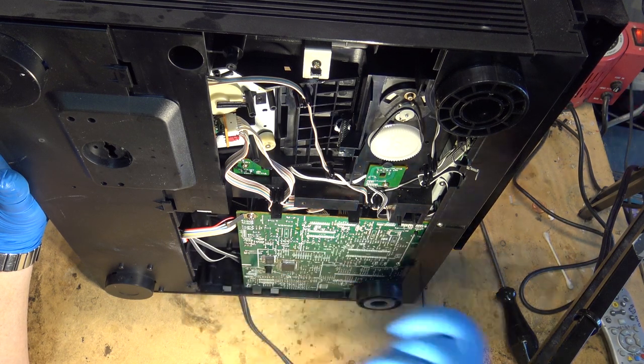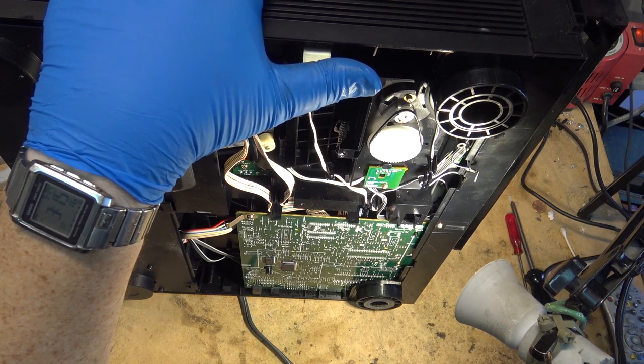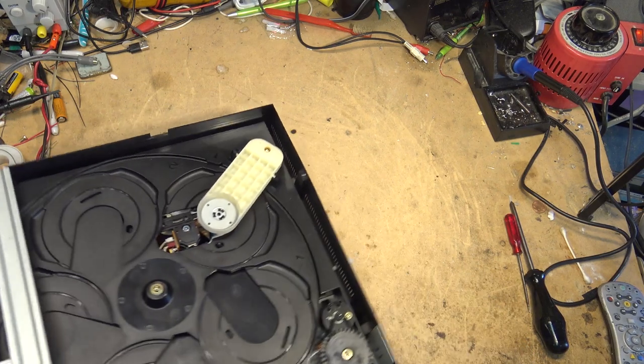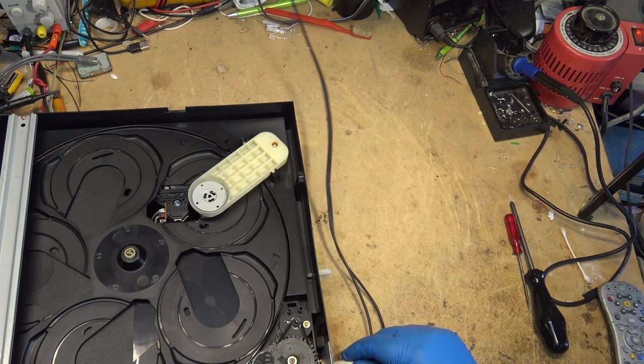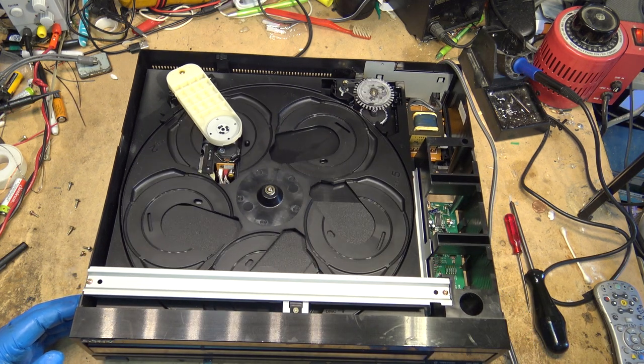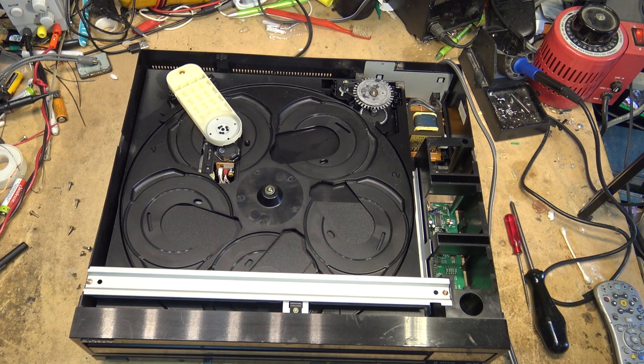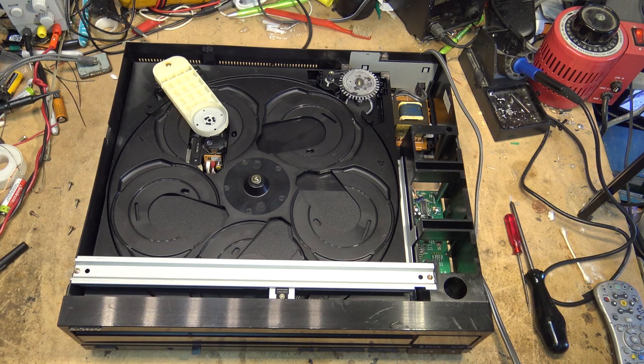The wire fits in like that. Okay, let's try this thing - these connections look okay. Let's try this thing and see if it works. Let me just plug it in and power the unit up first.